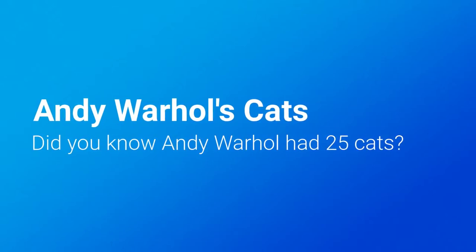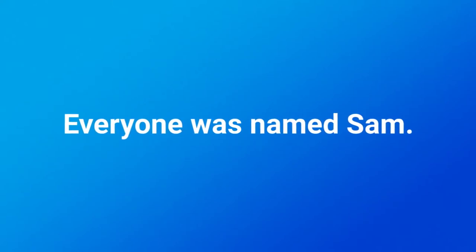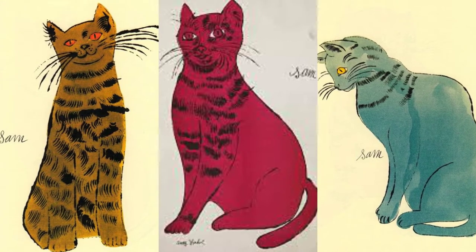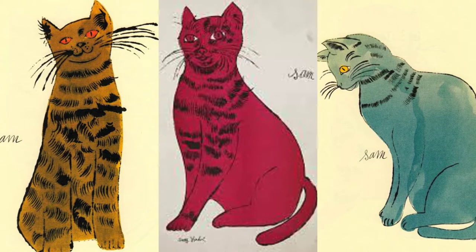You could say that Andy Warhol was a cat person. According to his nephew, he had 25 cats and everyone was named Sam. Andy loved to draw pictures of his cats. He used ink and dye to create these colorful kitties.